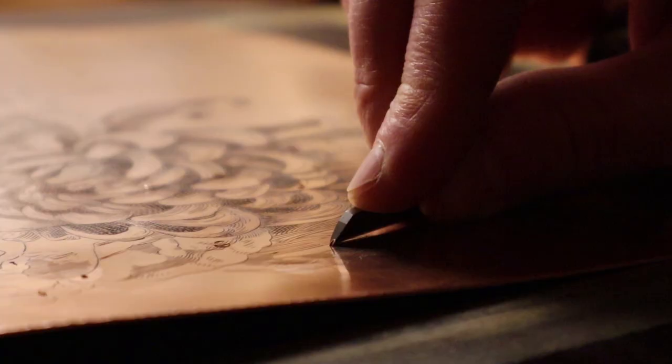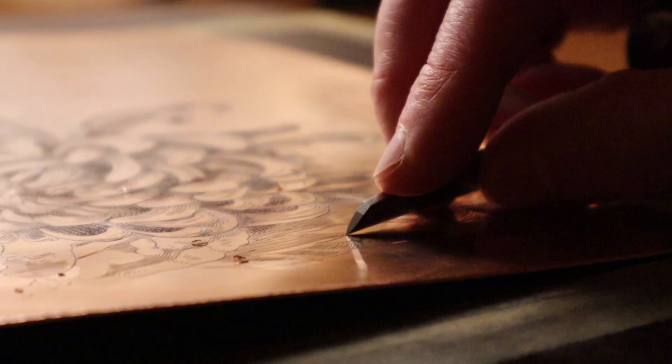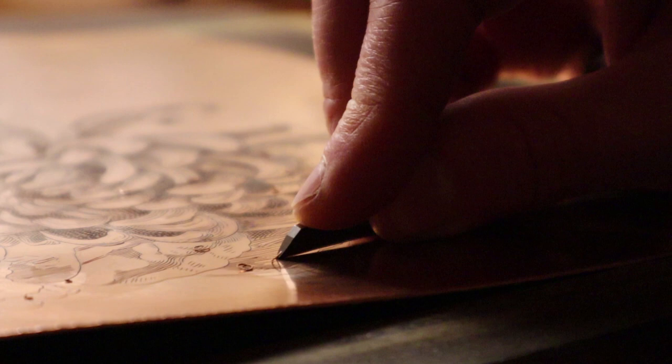The lines are engraved by the use of a burin. The name of the tool comes from the metal chip that is being lifted out of the plate — burr. I should also mention that to print correctly, everything has to be engraved mirrored, including the handwritten text, which sometimes is quite difficult.